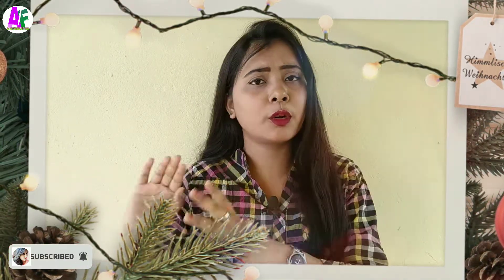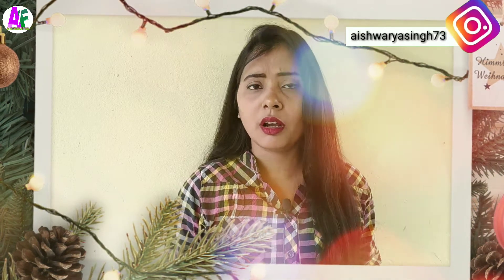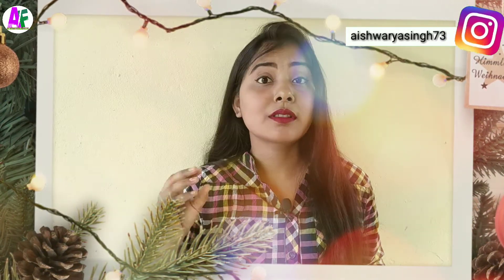Hi guys, welcome back to my channel Asho Fashion. This video is going to be quick and cool. Today we will try hairstyles — hairstyles that are going to be very quick and fast, in 30 seconds.